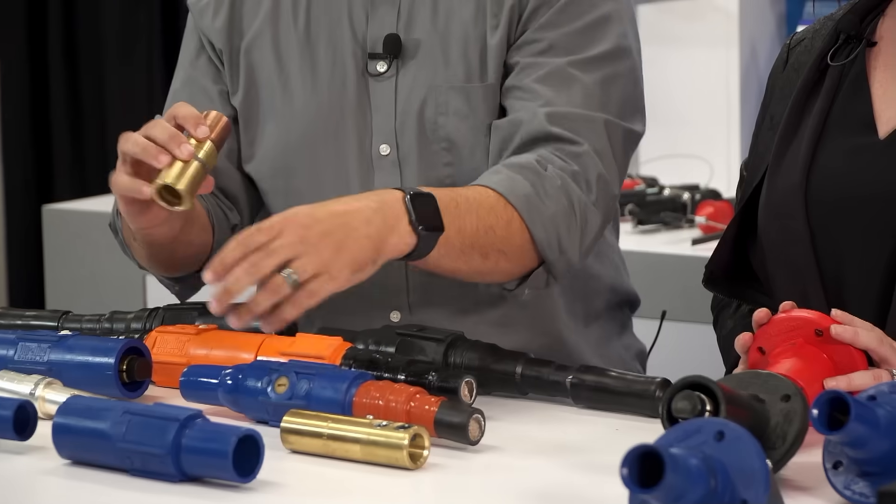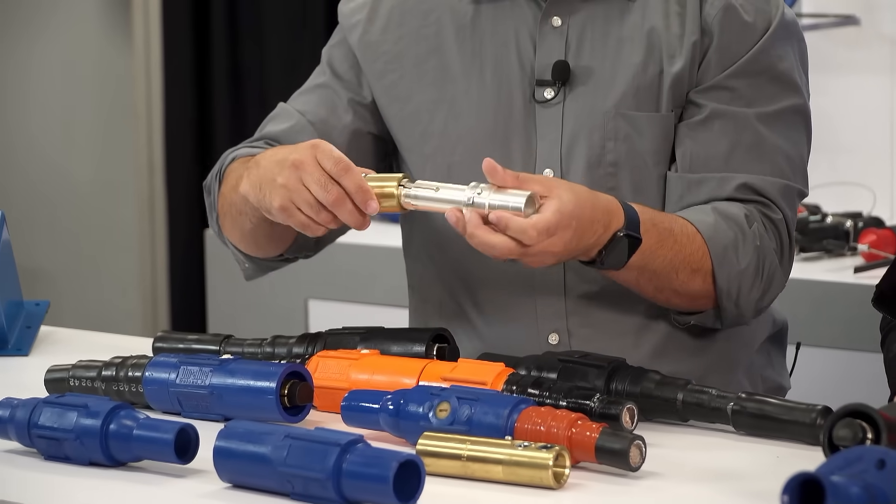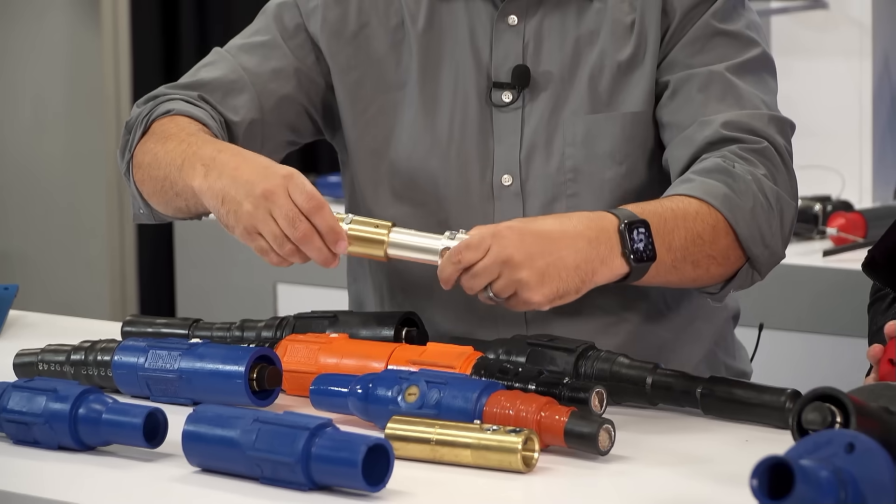Positive latching is achieved through lining up the teeth, the blade, and the connection point. Then you ratchet the two together and push the button to unlock it.